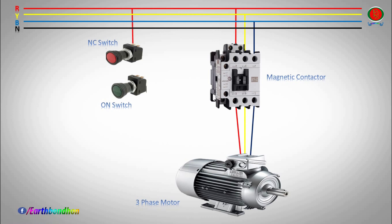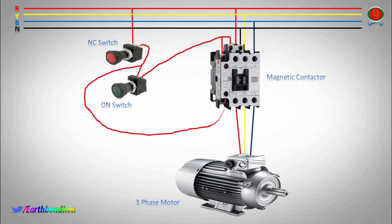NC switch line input to contactor. NC switch to ON switch to contactor. A1 Kali magnetic contactor terminal. ON switch to A1 Kali magnetic contactor terminal connection. A2 Kali magnetic contactor terminal neutral connection. NC switch output to A1 Kali magnetic contactor terminal.